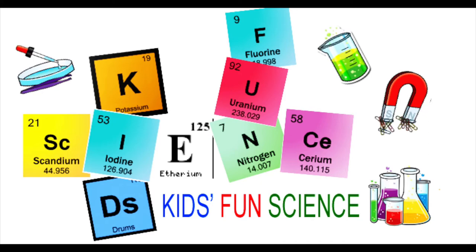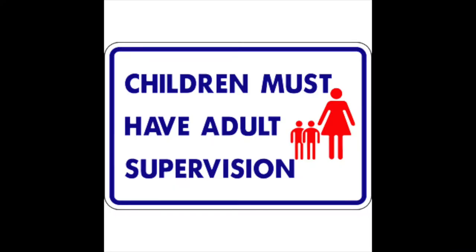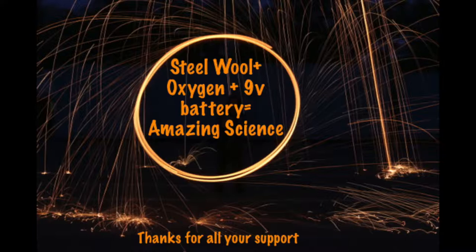Welcome back to Kids Fun Science, my name is Ken. Today's experiment is the thousand subscriber special — thank you all for making this happen. My goal was a hundred, and two thousand is incredible. As always, adult supervision is required. What you need for this experiment is a nine-volt battery, steel wool, and oxygen, and it will create amazing science.